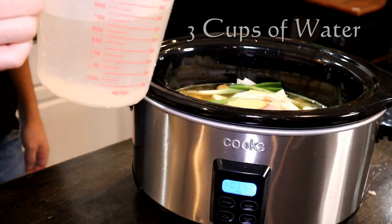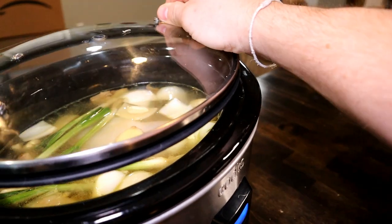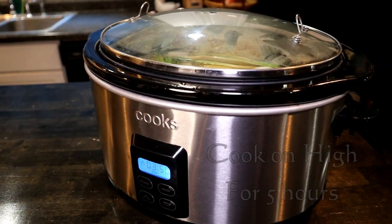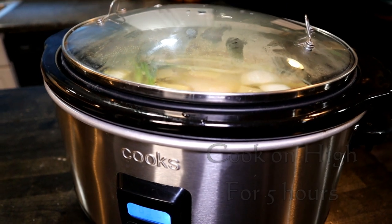We'll add another 3 cups. Now we'll go ahead and put the lid on. Make sure that is on high. That low and slow method will really bring out the flavors of the chicken and make for a nice stock.